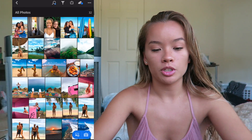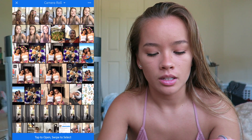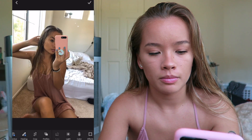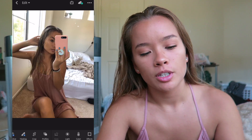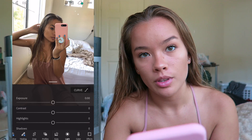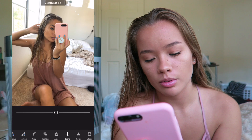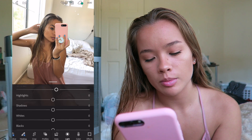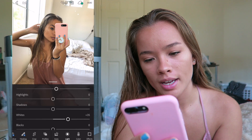I'm just going to go in with a random picture that I just took before this video. Let's go with this one. So I'm going to take this picture and I go in with the Light feature and I turn the Exposure up a little bit, I turn the Contrast up a little bit, and then I kind of just play around with the Whites and the Blacks.